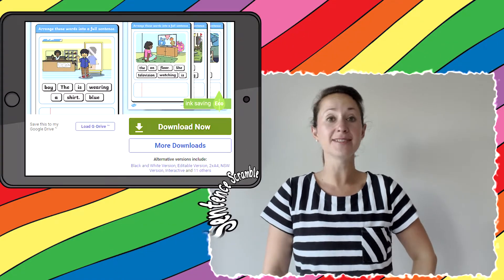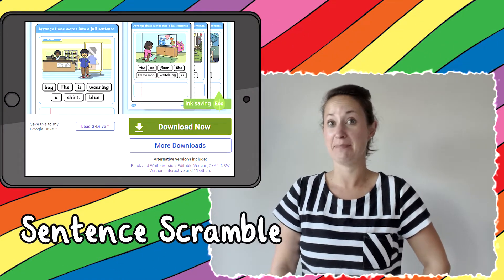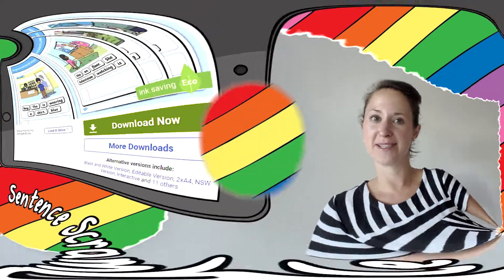Hi, Helen from Twinkle. We help those who teach, so be sure to check out our website. Today we're going to look at this simple sentence scramble worksheet pack that we have available to download from our website.